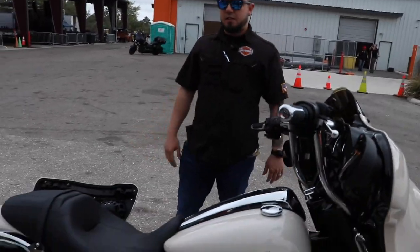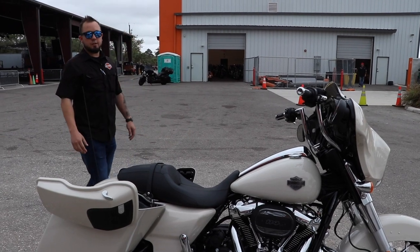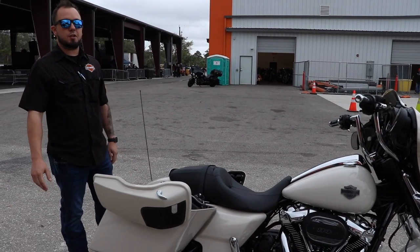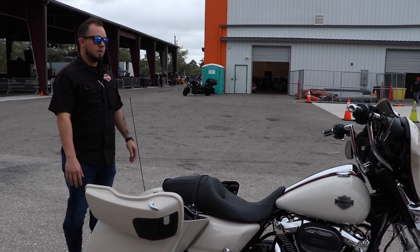People can sit on the bike, they can hear the audio, they can feel the bars, they can hear the exhaust. It's a little bit easier to sell some of the stuff when you can actually see, hear, and touch it all rather than just looking at it in a book. Really excited to see this bike all done up — sounds great.